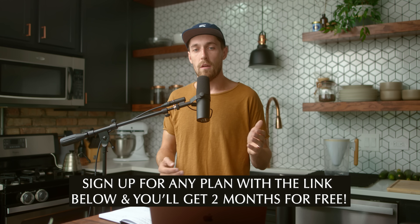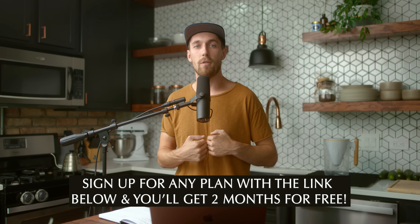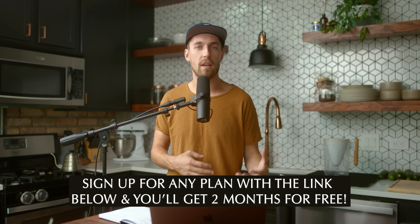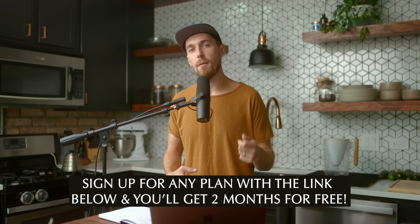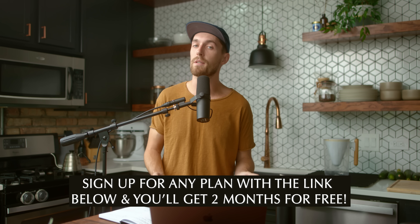There are other stock footage websites that make you pay individually for each clip you want to purchase. But what's amazing about Artgrid is it's just a monthly subscription and you get access to literally all of their library. So for someone like me who's a YouTuber, creating content for Patreon, a wedding filmmaker, or making documentaries — if you're making films all the time and need supplemental footage, it's a no-brainer to have something like Artgrid.